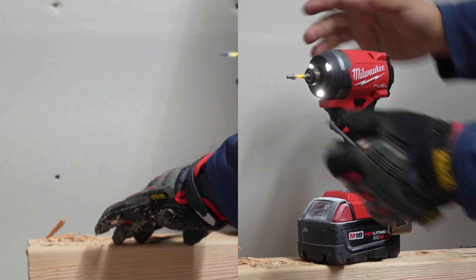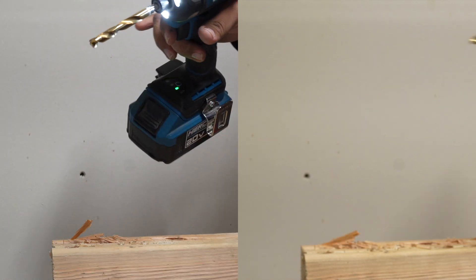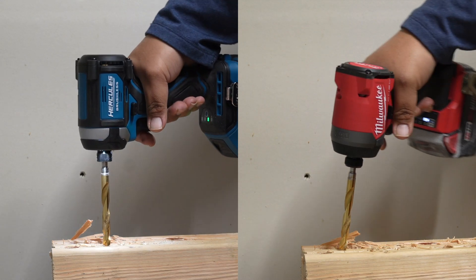Three-eighths inch drill bit, speed three. Going to be making a hole right here. One, two, three — go.